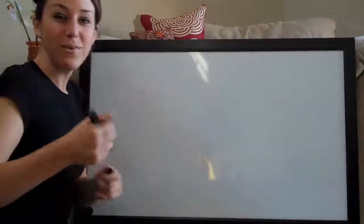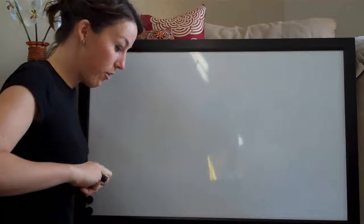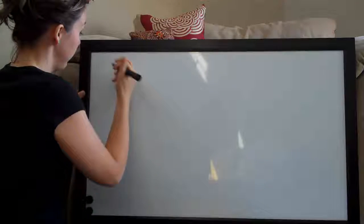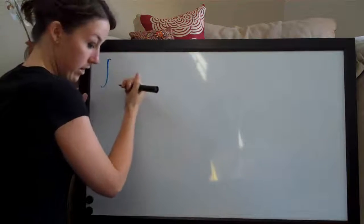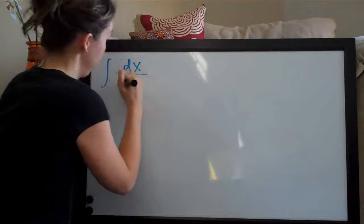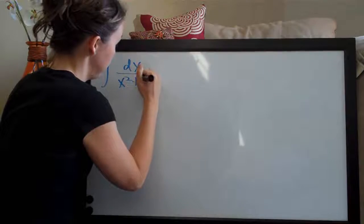Hi everyone, welcome back. We're going to do another partial fractions problem today. This one is the integral of dx over x squared plus x.